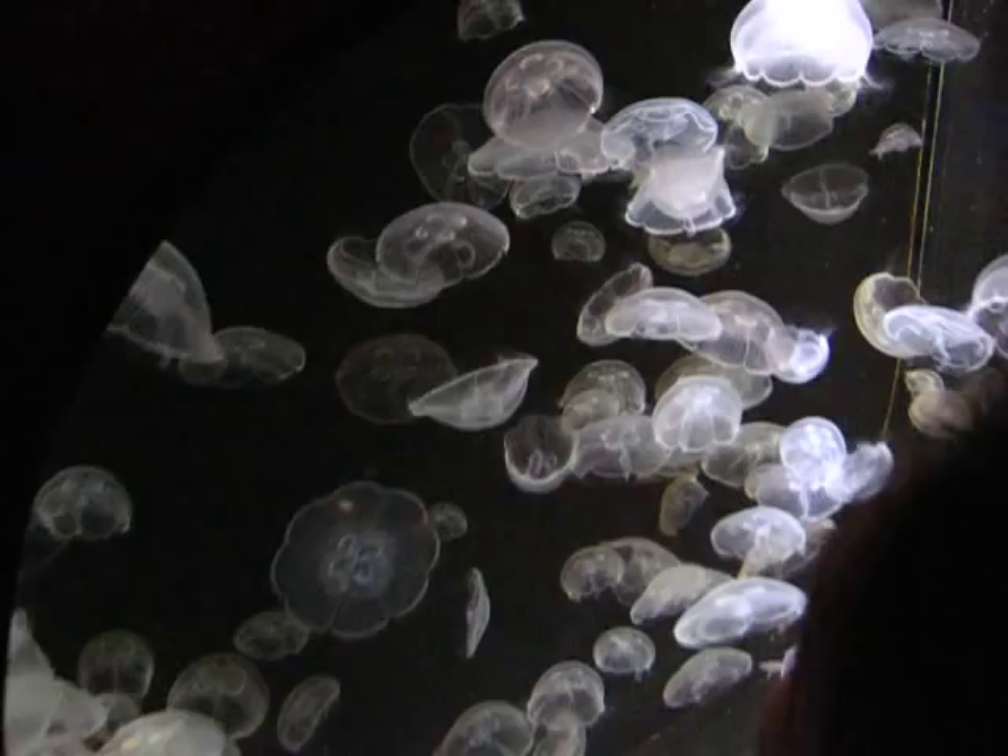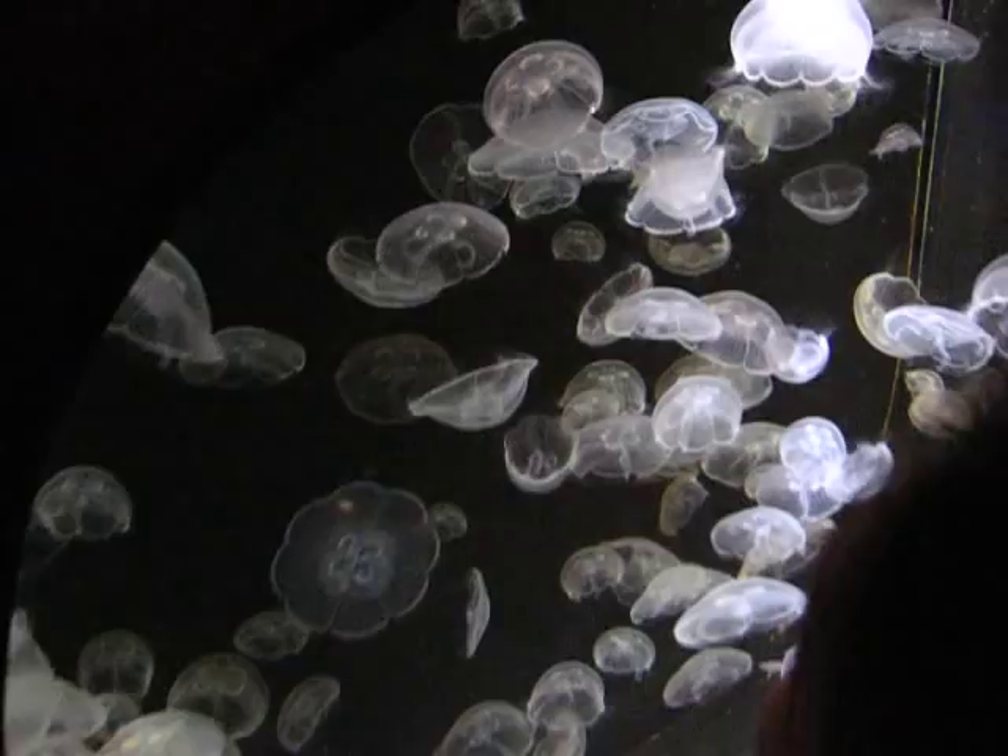Once it's gone through that phase, it becomes baby moon jellies. Looks like that. And after that, it becomes an adult, and it's ready for reproduction.